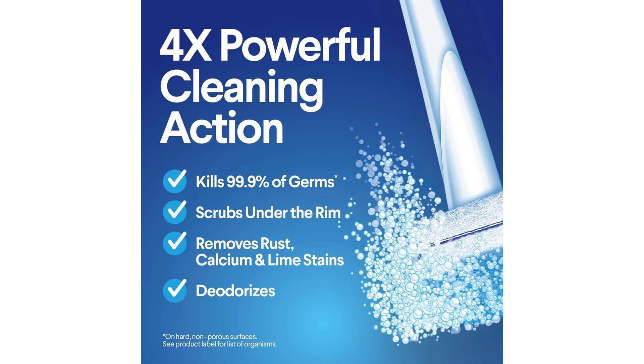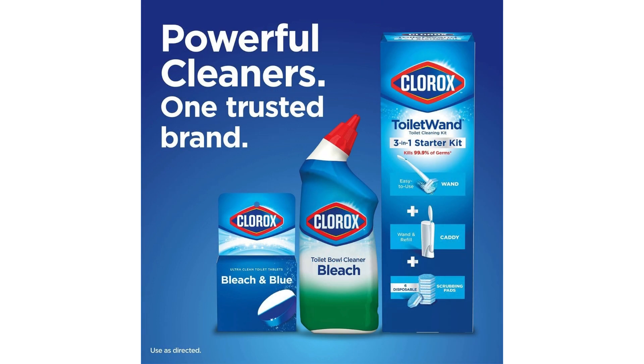Overall, I highly recommend the Clorox Toilet Wand disinfecting refills to anyone who is looking for a convenient and effective way to keep their toilet clean and sanitized. The pre-loaded cleaner, disposable cleaning heads, and easy to use design make this product a must have for any household. Say goodbye to dirty toilet brushes and hello to a fresh and clean toilet with the Clorox Toilet Wand and disinfecting refills.